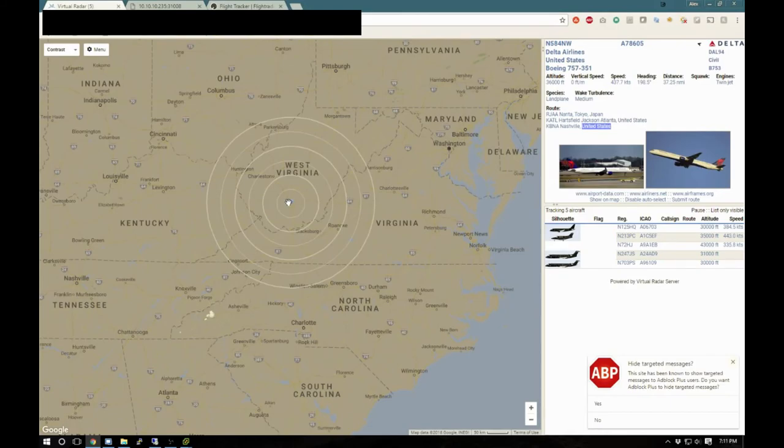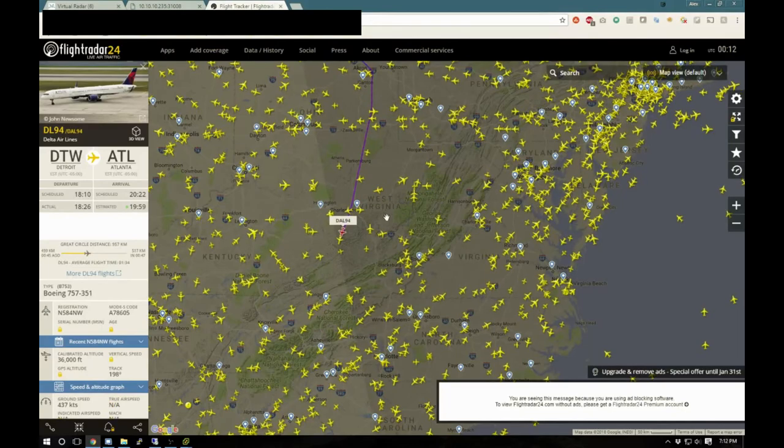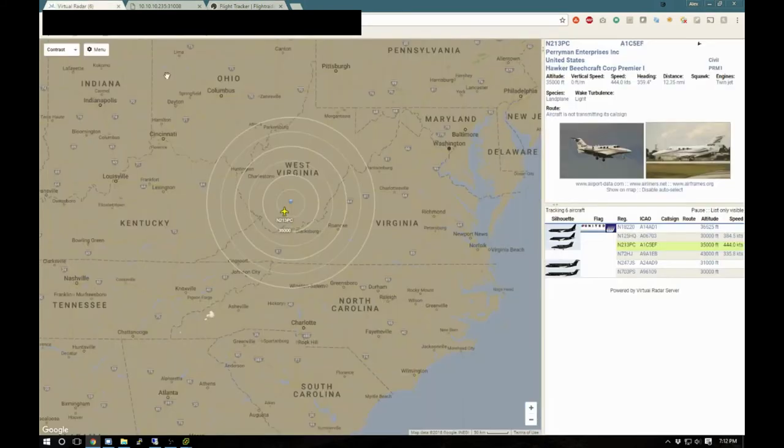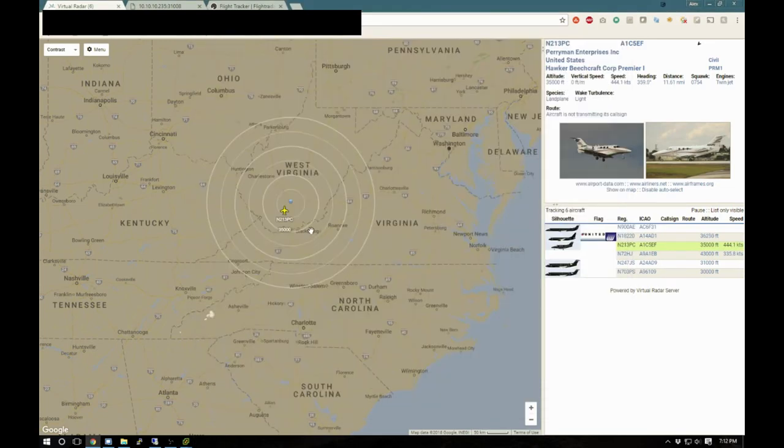I definitely probably have preference towards the northeast side due to obstructions on this antenna. There are more mountains and more trees on the southwest side than on the northeast side. It's interesting I'm not picking up the one directly above me. At any rate, I'm going to take this data and share it and rebroadcast it over to ADSB Hub. I might move my antenna higher up, like I was saying earlier, and we'll see what happens with that.